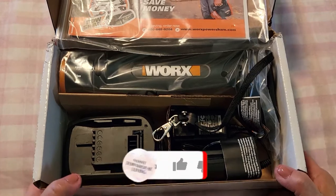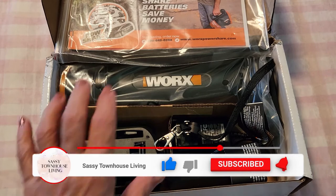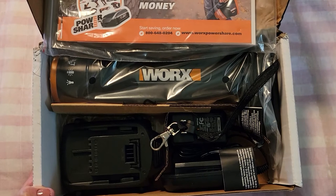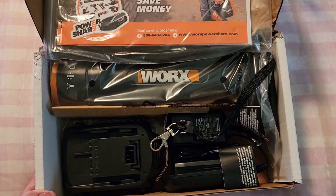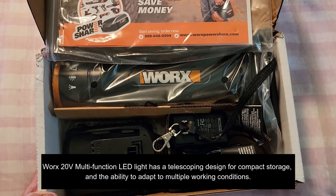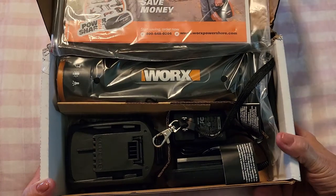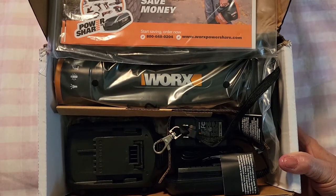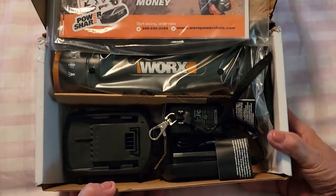Everybody knows we've been having some terrible bad weather and power's going out, so I thought it very fitting to have a flashlight like this. This can be used for so many things around your home. It has a telescoping design for compact storage and the ability to adapt to multi-working conditions. It also comes with four functions: the flashlight, 360-degree lantern, a desk lamp with high and low settings, and an emergency light.